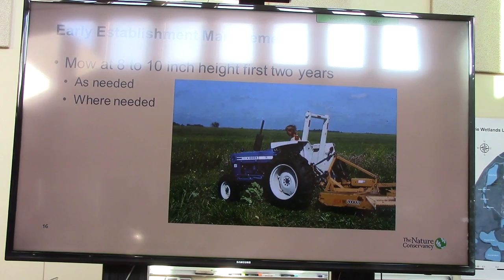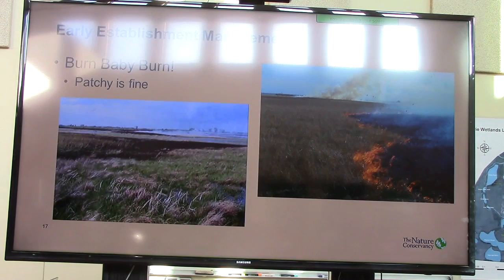I'm an absolute burn-baby-burn advocate. If it's patchy, that's fine. If only thirty or forty percent of it's going to burn, burn. And that's what we have tried to do, and I think that it has resulted in some of our projects being successes.